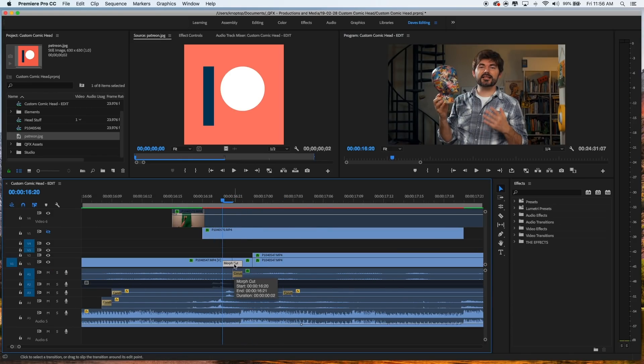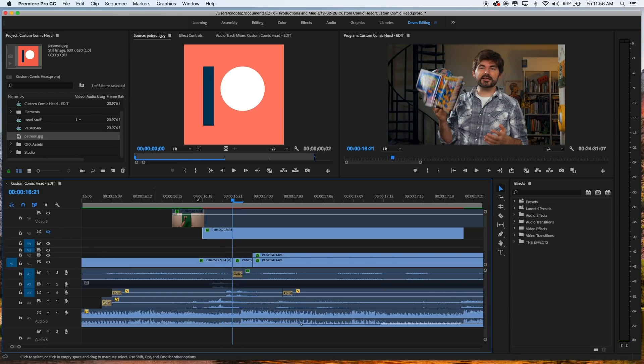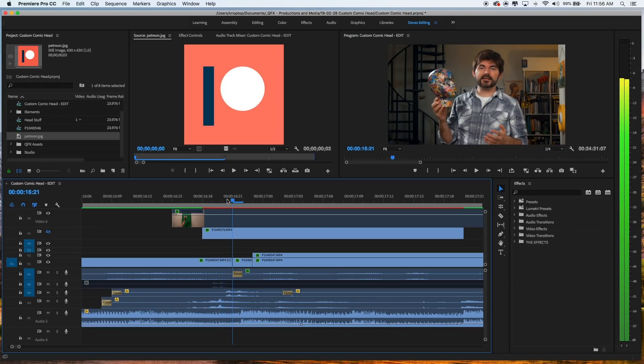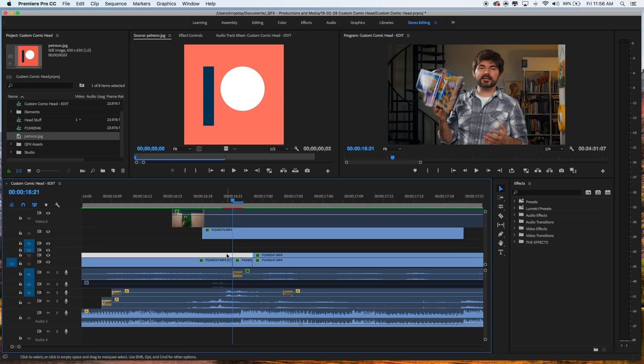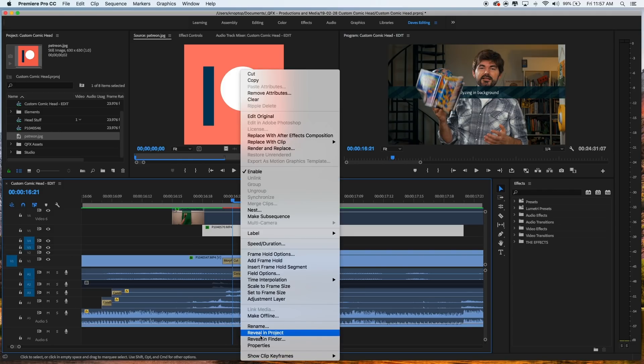Premiere Pro has a transition effect called Morph Cut, which is designed for interviews to hide jump cuts. I sometimes use it just to mess around with video to see what it might do — it sometimes works really well, other times it's terrible. What it did here was merge enough of the two clips together, because in the raw jump cut the head moves too much and the hand changes position.